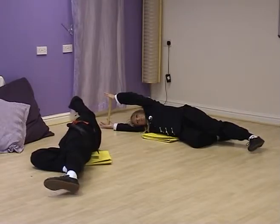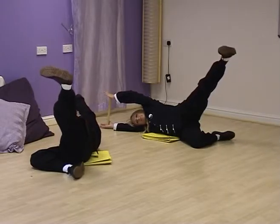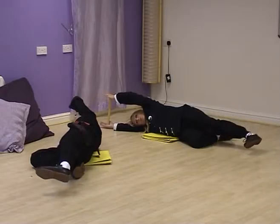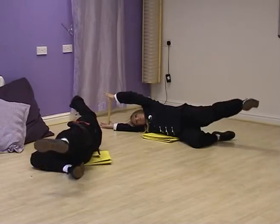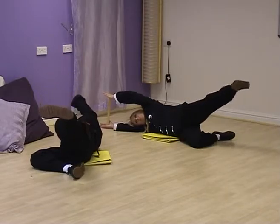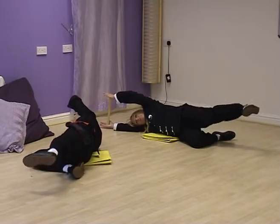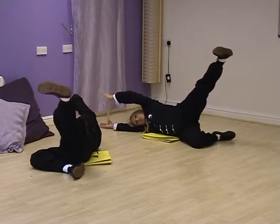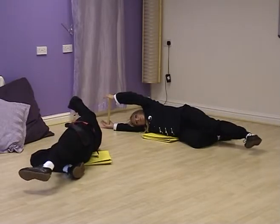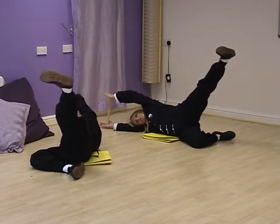Off we go. Breathe in — express with your hands as you lift. Breathe out, lower. Breathe in, lift. Breathe out, lower. Breathe in, lift. Breathe out, lower. Breathe in, lift. And finish.